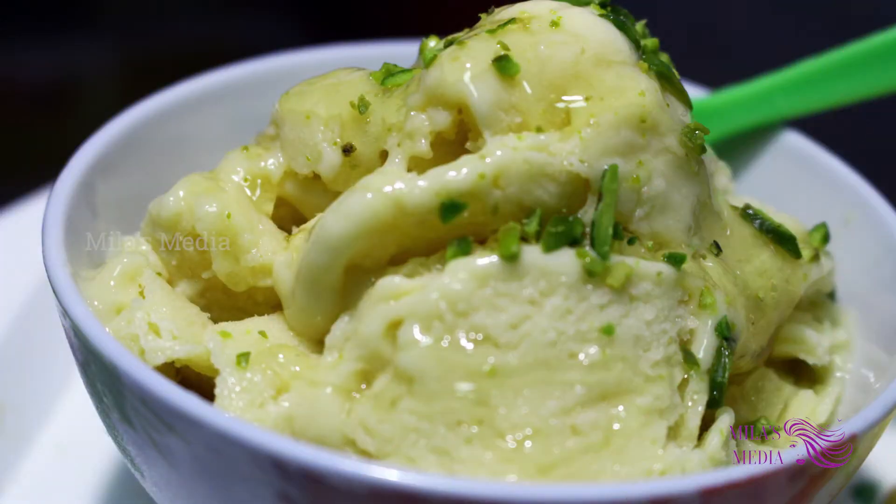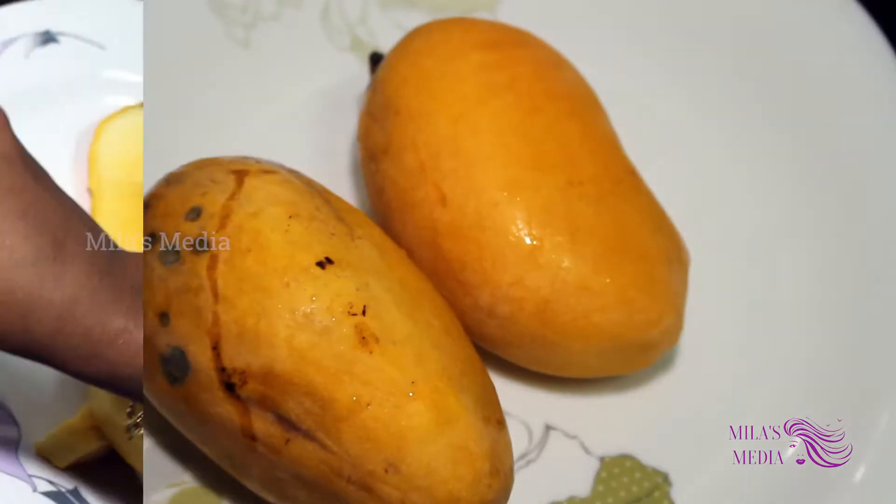Hi everyone, welcome to Milaz Media. In this video, we will talk about how to make ice cream.